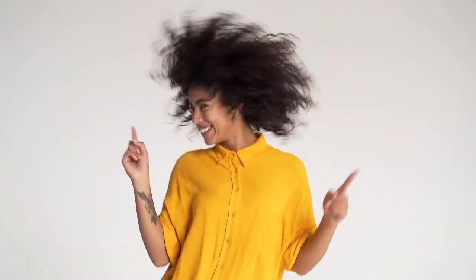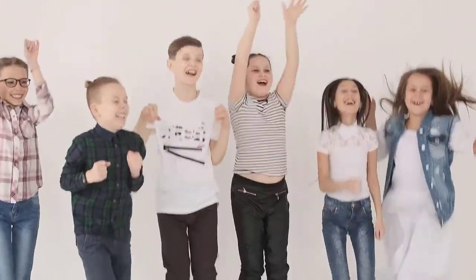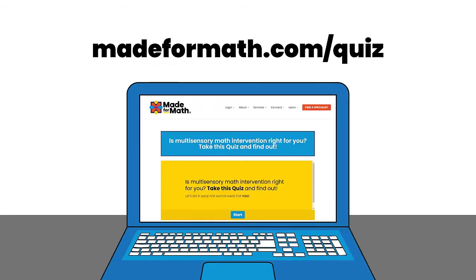Don't be fooled — this is not just for elementary students. This is for secondary kids too. This box gets students super pumped and excited to start working with us, and it saves parents mountains of time. Not sure if multisensory math is the right choice for you? Take the quiz to find out.